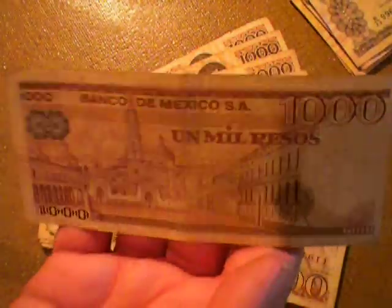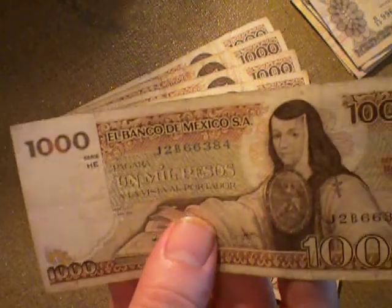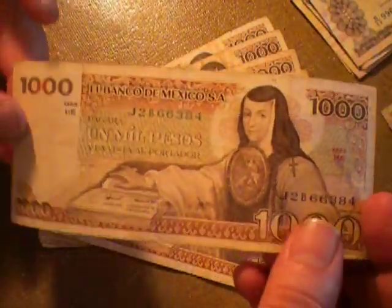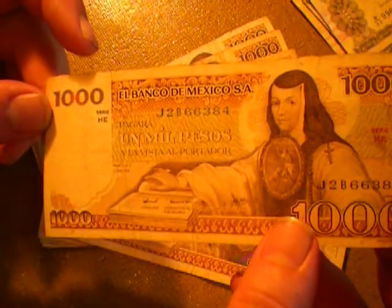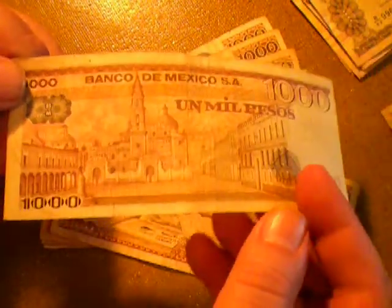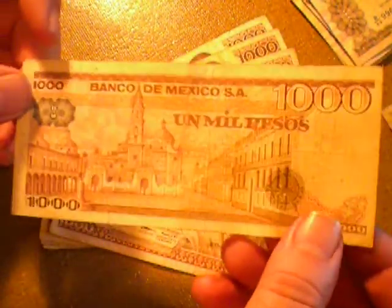If you have wisdom or insight on this particular banknote or banknotes from Mexico specifically, please feel free to let me know in the comment section below. I'd love to hear what you have to say. And that's it — I'm out. You all have a wonderful day. Thanks for watching.